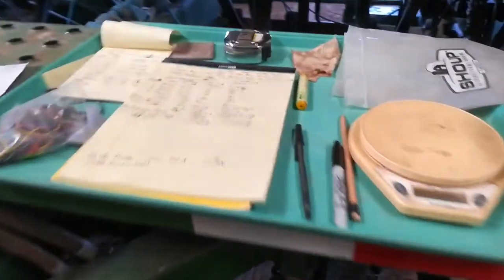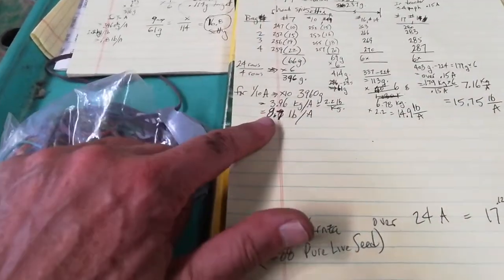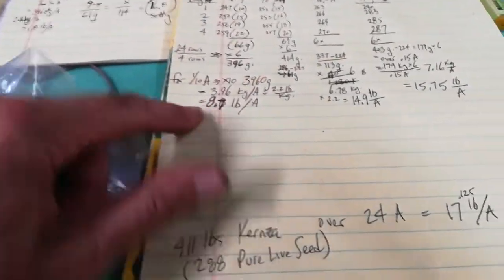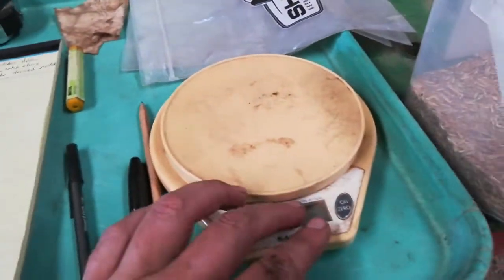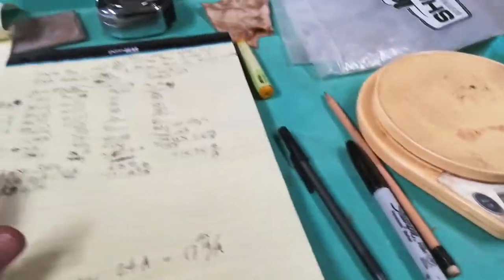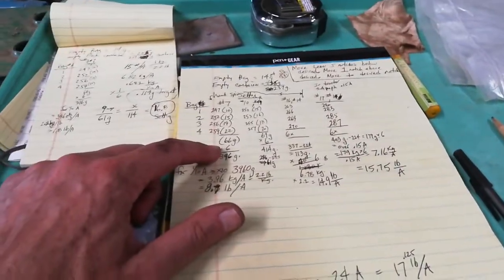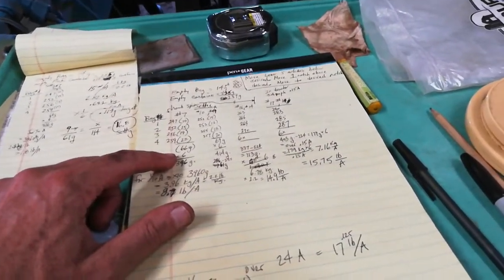My initial run ended up with 8.7 pounds per acre. What I would do is take the weight of the four bags net, weigh them on the scale, net them out, and multiply by six. There are 24 rows on this drill and I'm only collecting from four, so multiply by six.